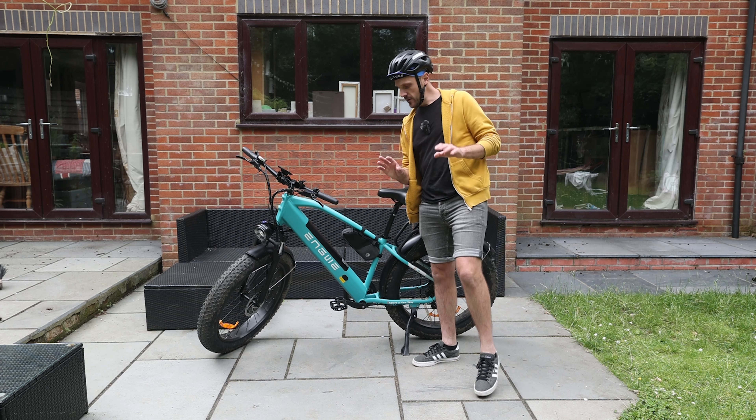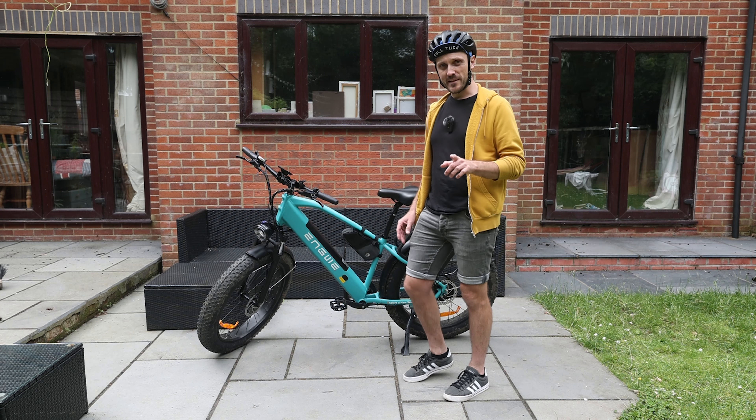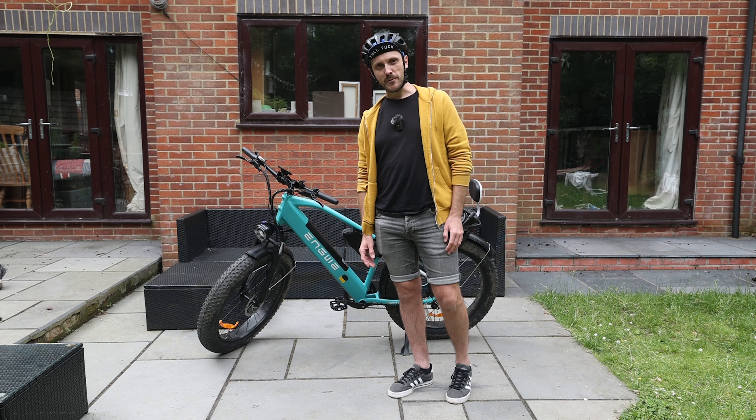With all that said, I'm going to take the battery out and go and get this thing recharged fully so I can go out and enjoy a lot more fun miles in it. Thank you very much for watching — I hope you found this interesting and I will see you in the next one. Take care.